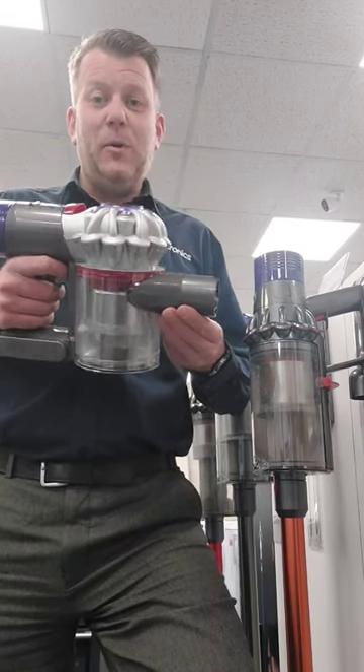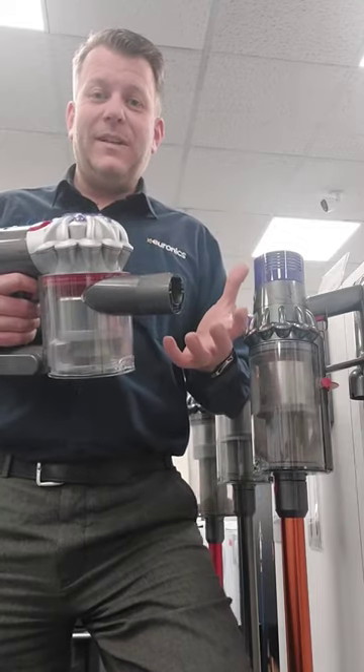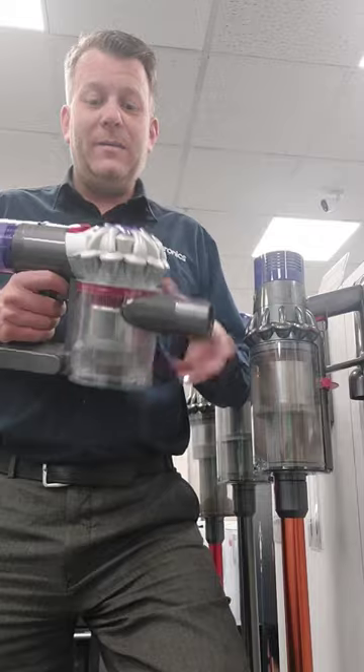If you've got a Dyson cordless vacuum and it's making a pulsing sound like this, it can be really frustrating and it can stop your vacuum working properly. Here's a couple of tips to get you back on your way.